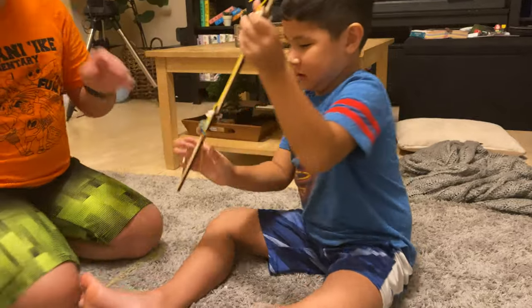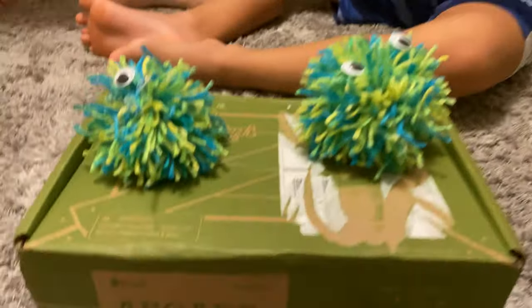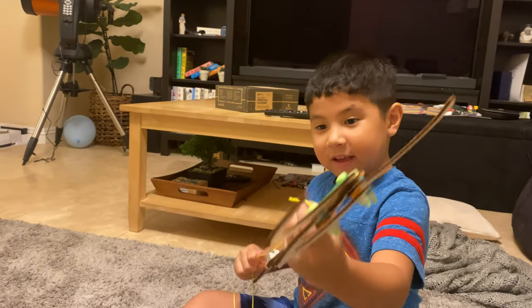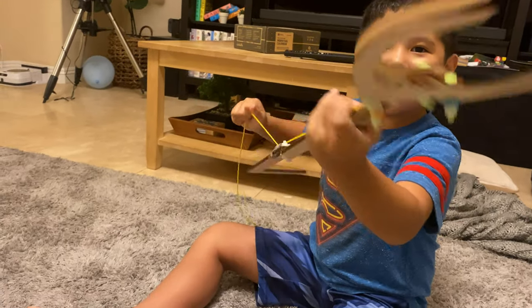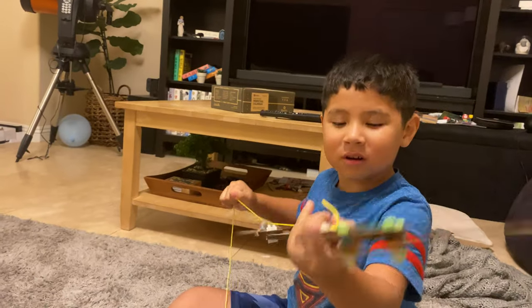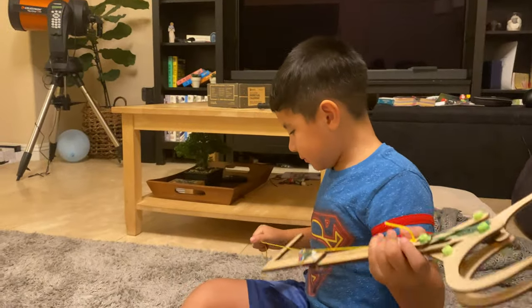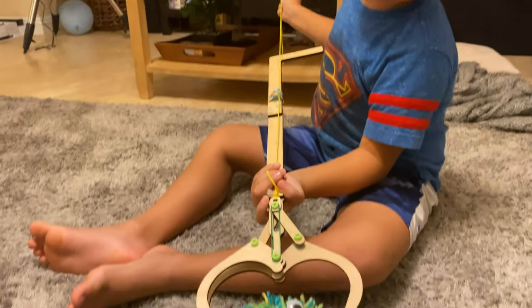Alright, there you have it. Luke gives it four stars. This is the Kiwi Crate with pom-poms and the grabber arm. To take the hand off, it's easier to pull, but then it doesn't hold on to things as well, right? It doesn't do the same thing. Maybe it needs an optional rubber band for the claw.